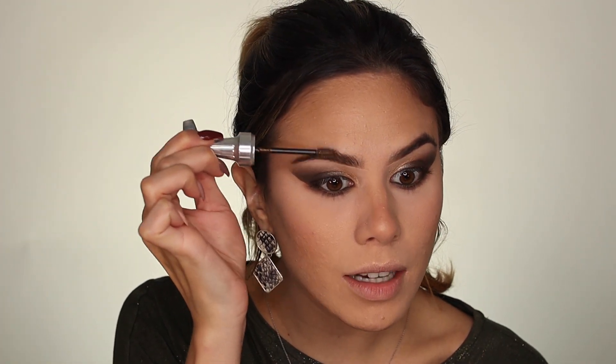Okay guys, now we are just going to be using our 3D brow tones and setting our brows. They can be really bushy and messy for this because it's a pretty dramatic look, so you don't want to go so heavy on the brows, like Instagram brows or anything. I mean, unless that's what you're comfortable with, then you do you, girlfriend.